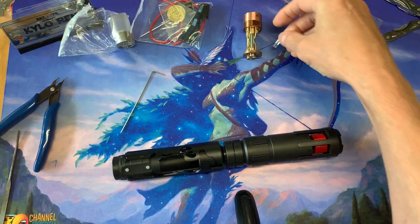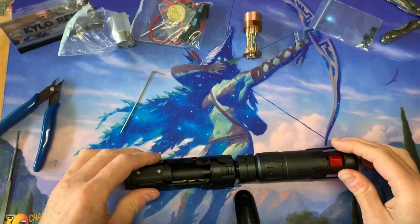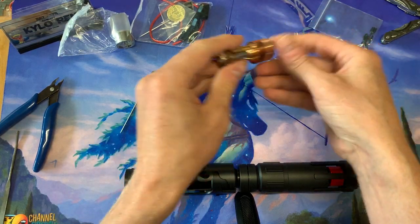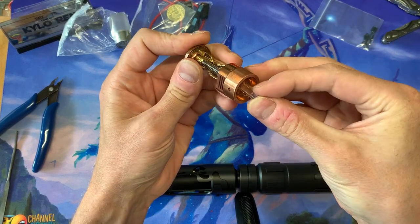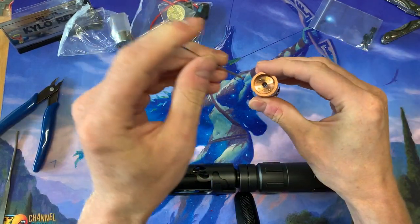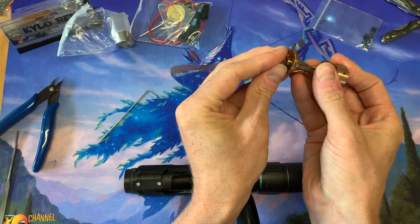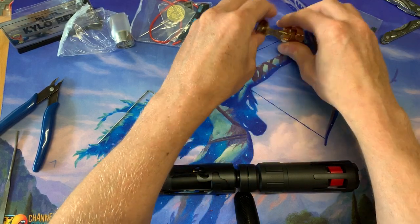It's a cool little accent and personalization you can add to your plasma gate in the middle. The crystals won't fit in from the copper side because it's too small — it either needs to be disassembled or you simply put it in from the bottom end, because they meet in the middle.